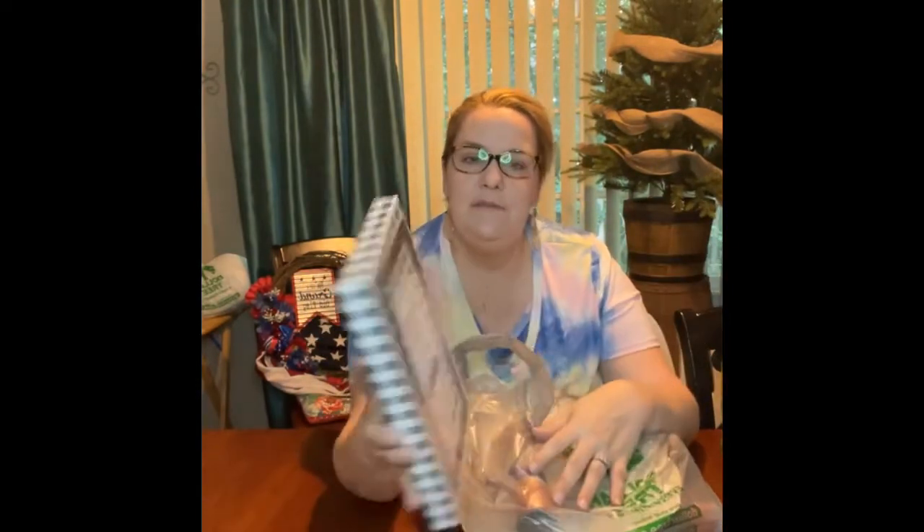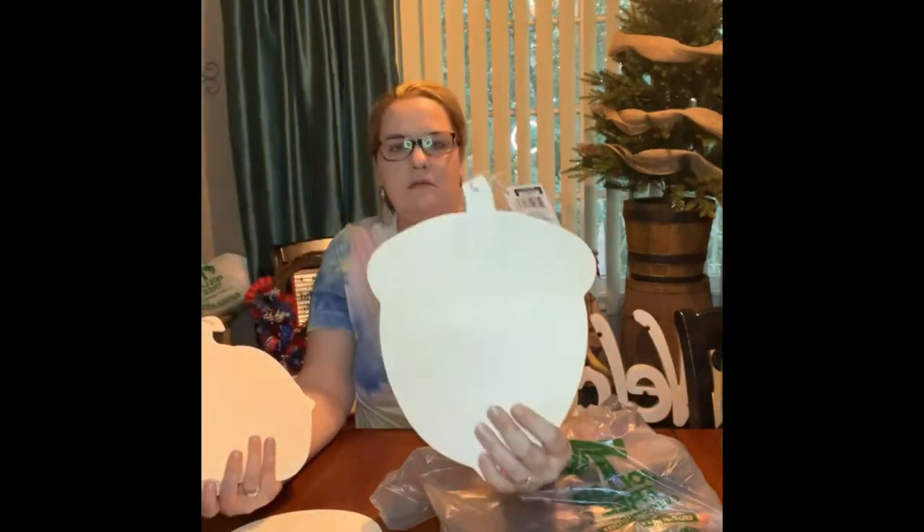And they had these cute little signs. This one says pumpkins, leaves, fall, hayride, cider, harvest, and blessings — for a dollar. And we can make this so much cuter than it already is. And then this one says happy fall, farm fresh pumpkins, thankful and blessed. Then I got some of the wooden pumpkin cutouts — you can't beat a wood cutout for a dollar. And then I got the acorn one too.